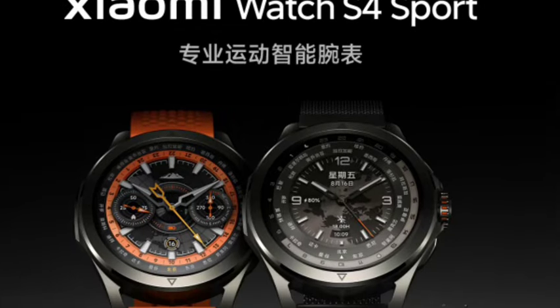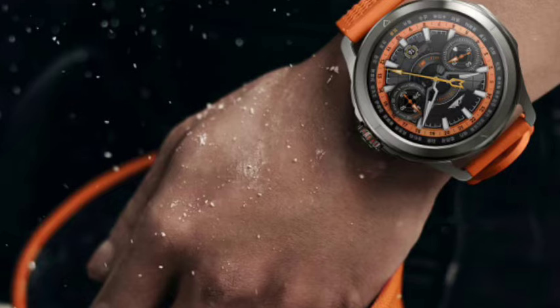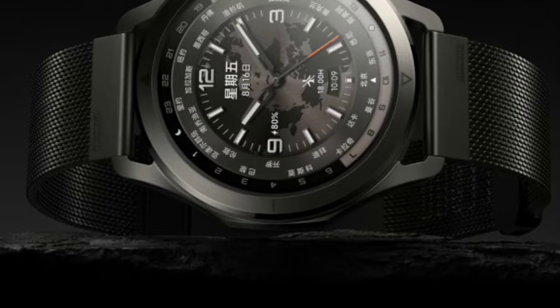Hello guys, welcome back. In this video, Xiaomi has been officially going to announce the Xiaomi Watch S4 Sport. Let's see the complete features about this smartwatch.